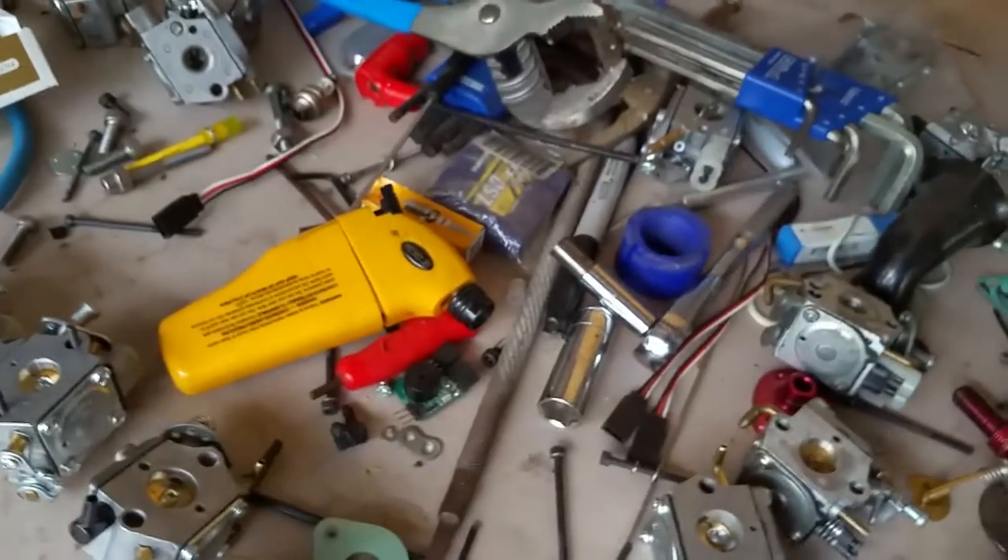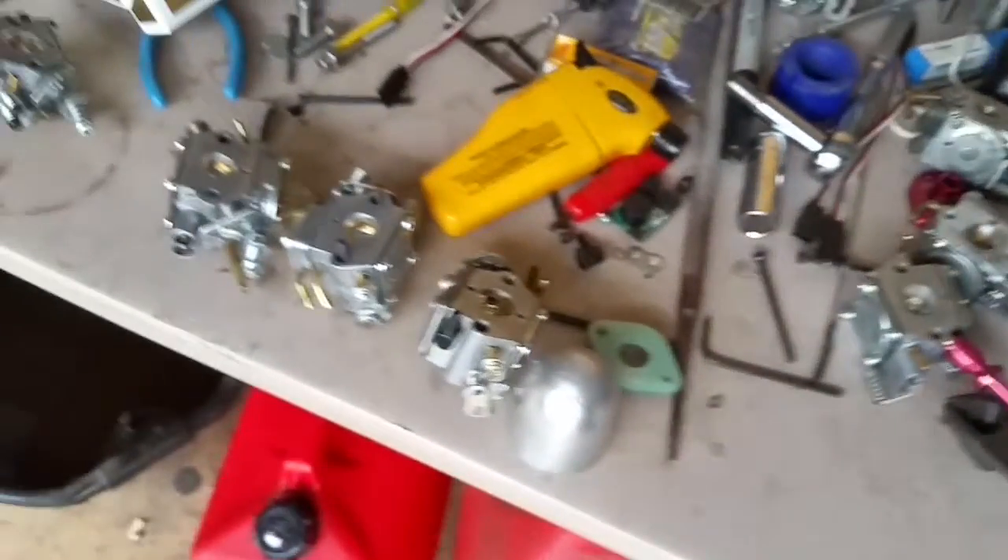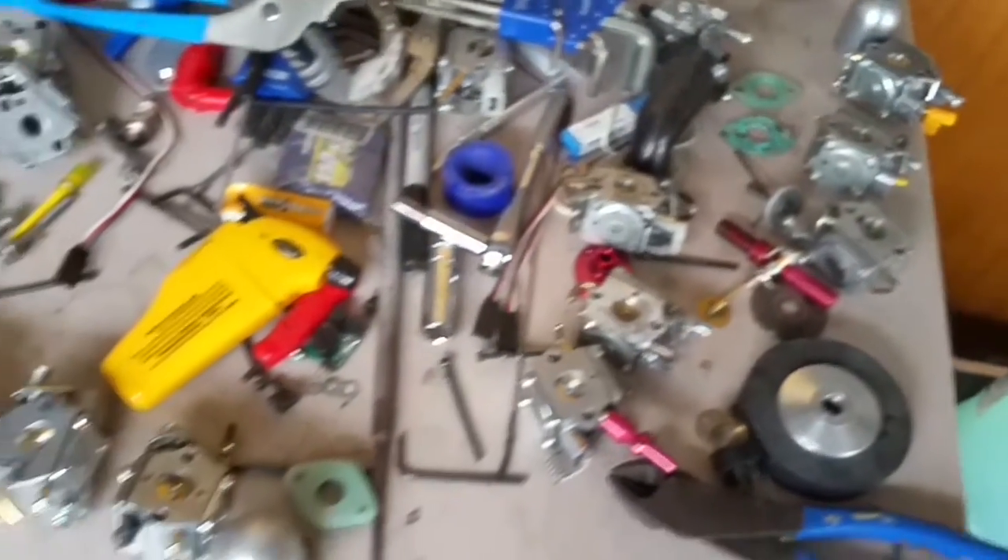Actually, don't do what I do here — this is not good for you, so do as I say. As you can see, there are all kinds of carburetors and all kinds of stuff that I'm trying to figure out.